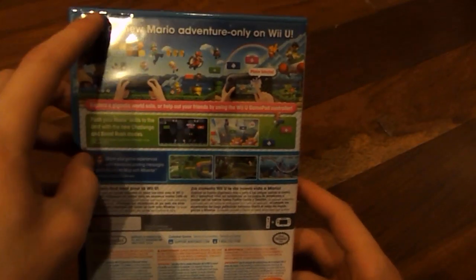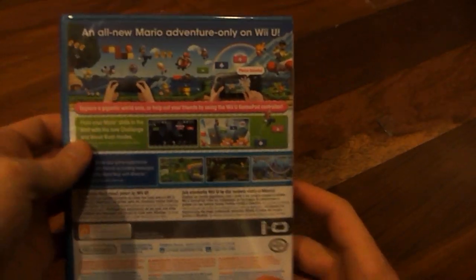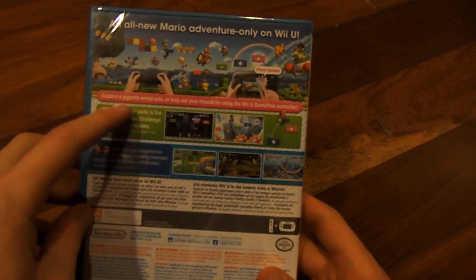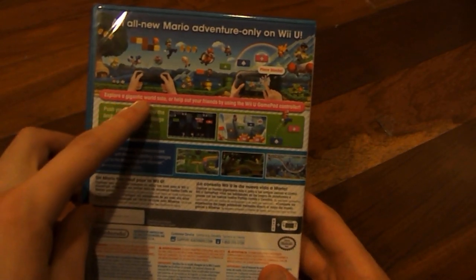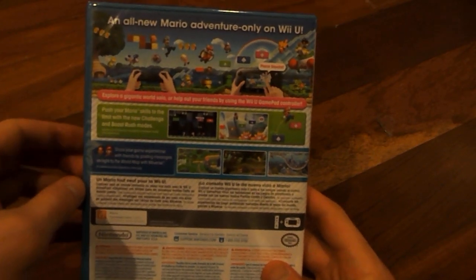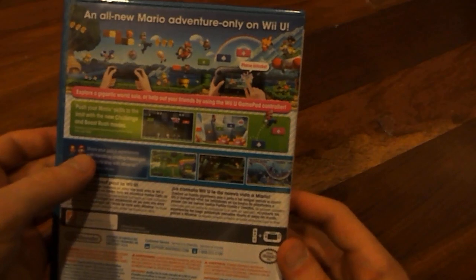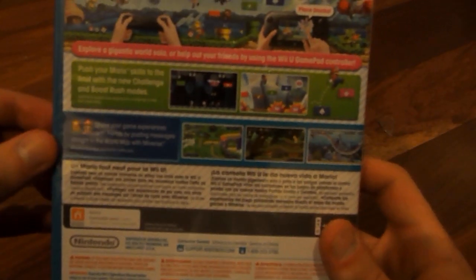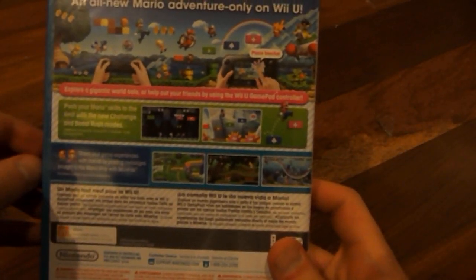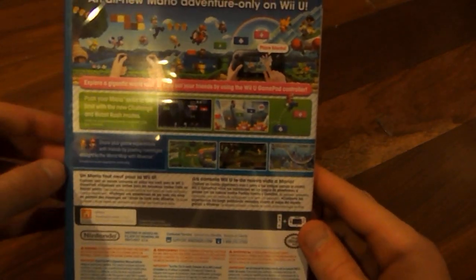On the back, it says: All new Mario Adventure only on Wii U, just like I said earlier. Right here it says: Explore a gigantic world solo, or help out your friends by using the Wii U gamepad controller. It also gives you the ability to share your game experiences with friends by posting messages straight to the world map via Miiverse.